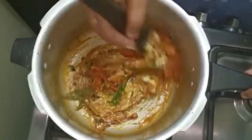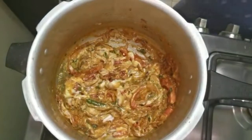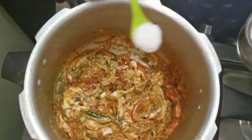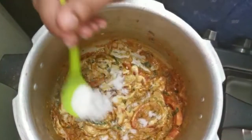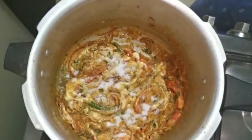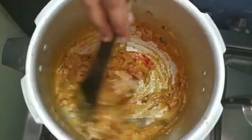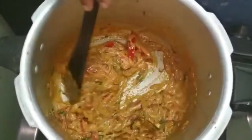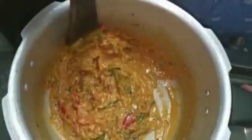I will add the rice right here. I will make a nice masala. I will put the masala in the middle.